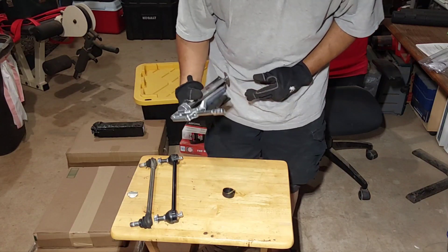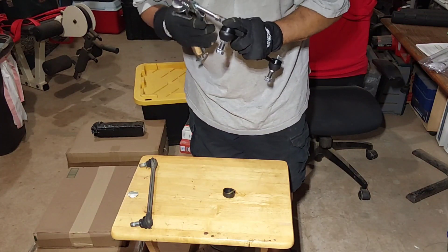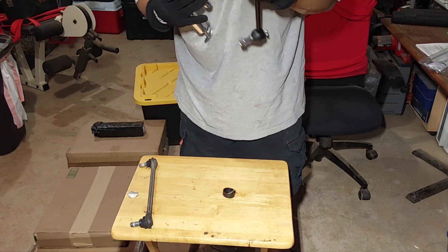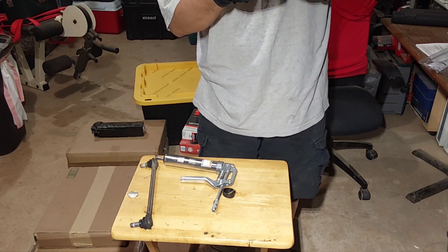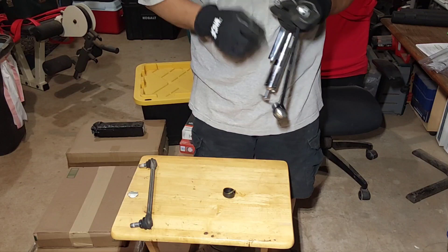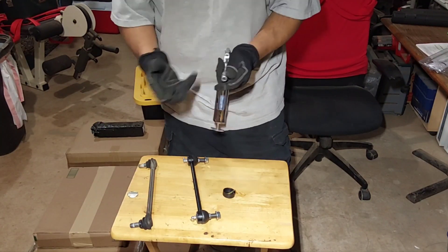There it goes, it works! Let me go in here and squirt some inside. Let's see if we can squirt some over here. You have to loosen this and then tighten it on so it'll stay pressurized.